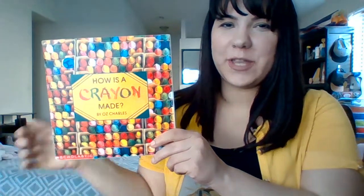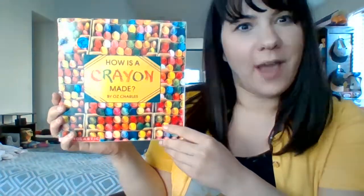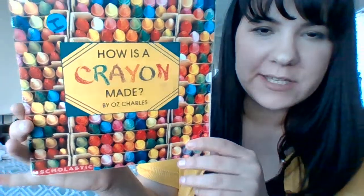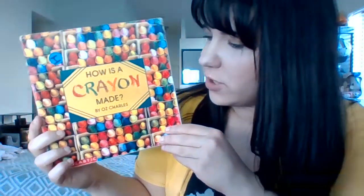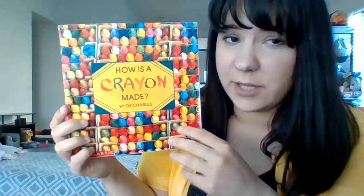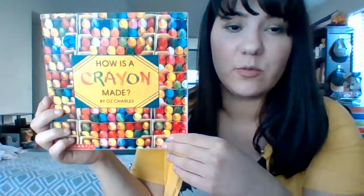Hi first graders! The book that I'm going to read aloud to you today is called How is a Crayon Made? It is written by Oz Charles, and there is no illustrator because it has real photographs, which is part of reading a non-fiction text — it's real information and contains real pictures. So everything in this book is real and true.